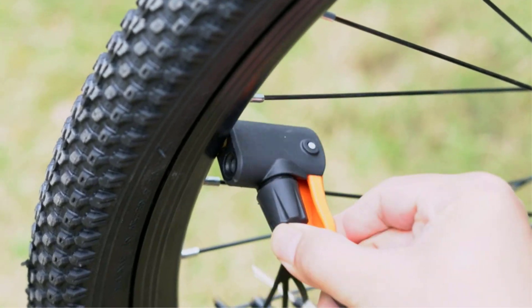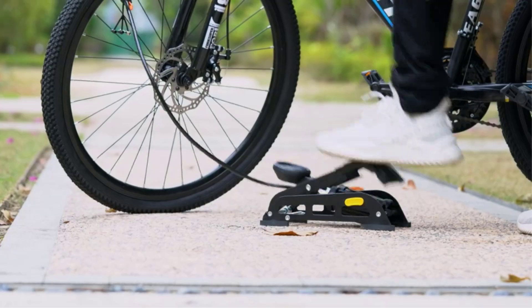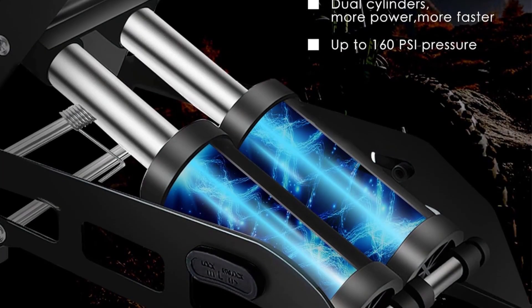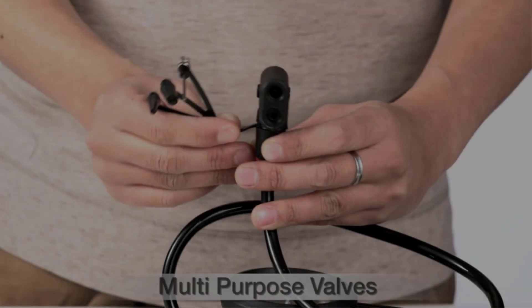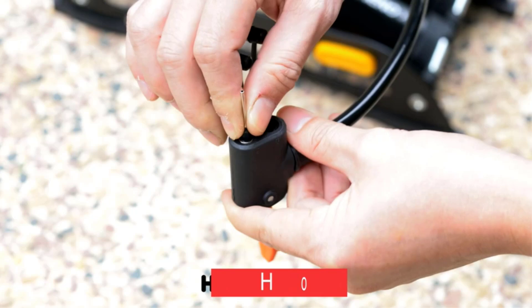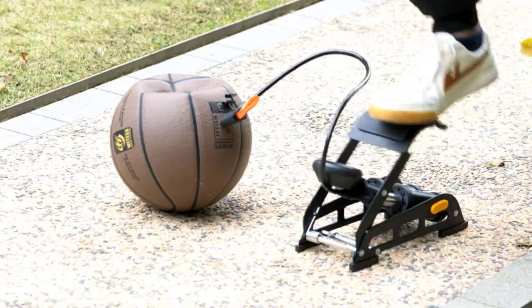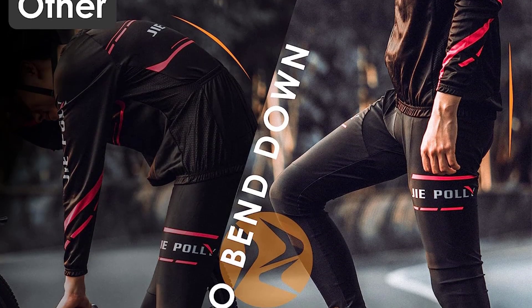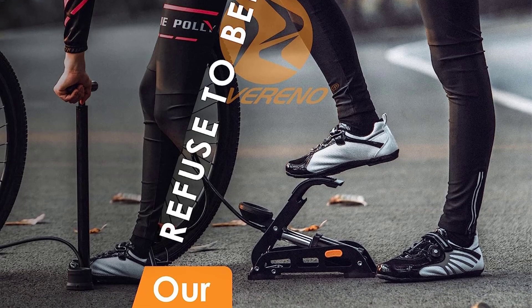It has a double-barrel foot pump that provides more air reserves for faster inflation speed, a foot pump design that makes it easier and labor-saving to use, and a precision pressure gauge that shows real-time tire pressure to prevent accidental tire blowouts. The twin smart valve head is suitable for Presta, Schrader, and Dunlop valves and can be locked. It is widely used for bicycles, motorcycles, basketballs, footballs, and various inflators.